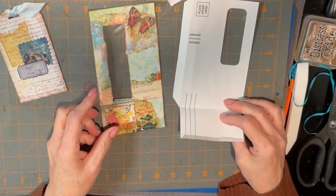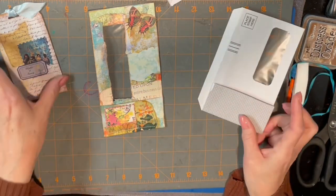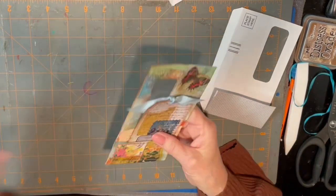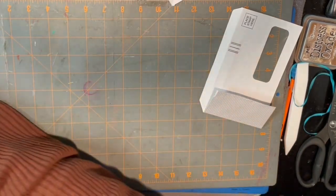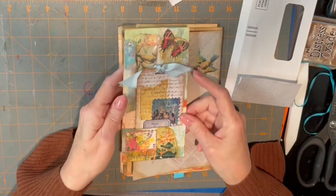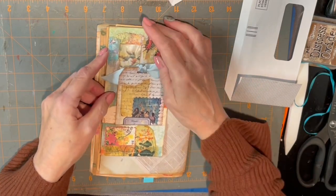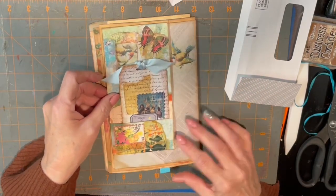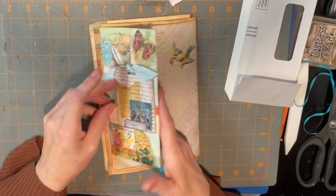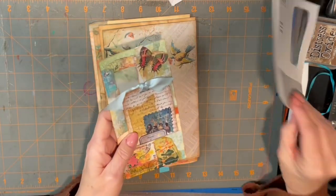Okay, so that's that one — easy, right? Not very difficult at all. And then of course your tag goes in here like this, and as I said before, it just slips on the side of the page. You can make it whichever side you want — you'll just have to choose an envelope that's going to work. Then you put it on your page and it'll be a flip out so you can journal here, and you can see through the pocket. So that's the first one.